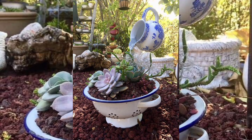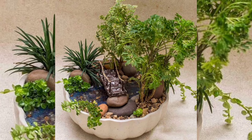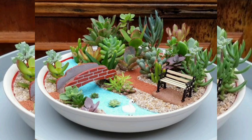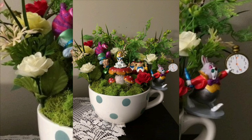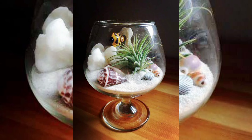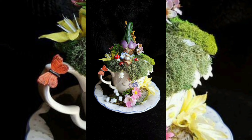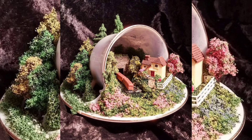Add some decorative elements to personalize your terrarium. This is where you can get really creative with waste materials. Use broken jewelry pieces to add a bit of sparkle, small twigs for a whimsical touch, or shells for a beach-themed terrarium. Arrange these items around the plants to create a unique and personal scene.